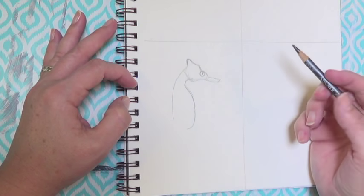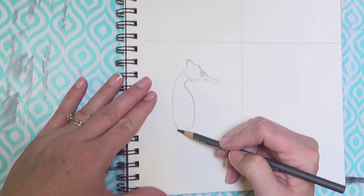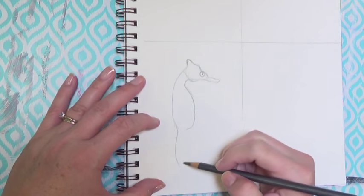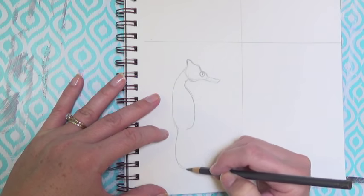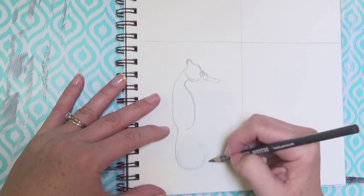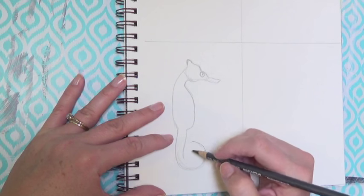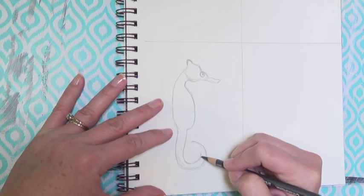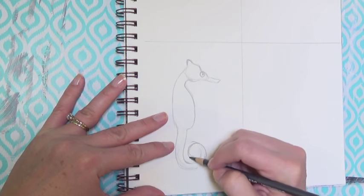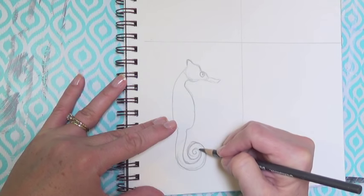Come down just below halfway for the bottom of the belly. Then it kind of curves in — the back line curves in towards the belly there. The tail comes down and curves out just a little bit. It's about the same length as the body, and it will curve up and curl into a nice big circular shape. Come out past the belly, do a nice big curve all the way up, then connect that tail with a parallel line going on the inside of that curve. Continue your circle around and connect it to the tail, curving it in on itself so you have a spiral all the way in.